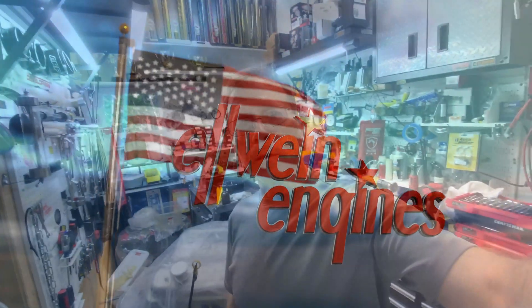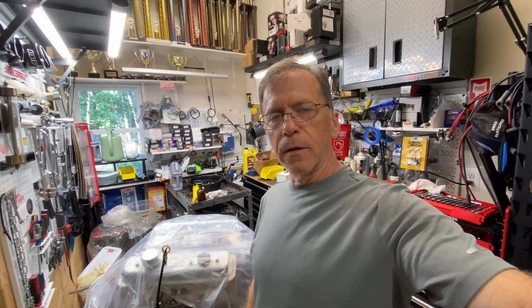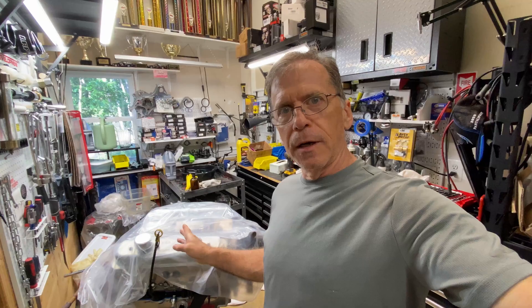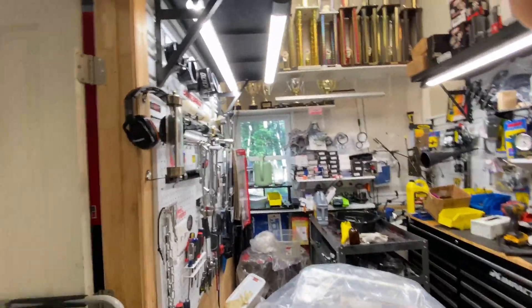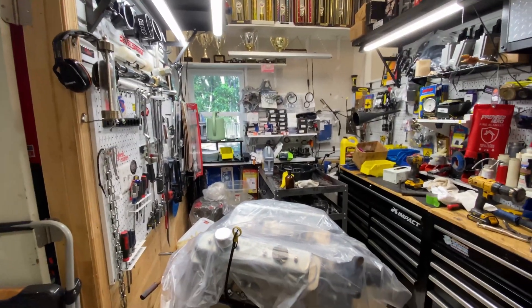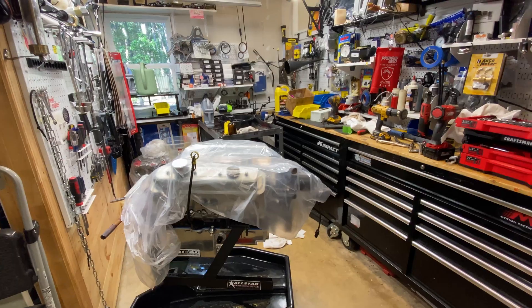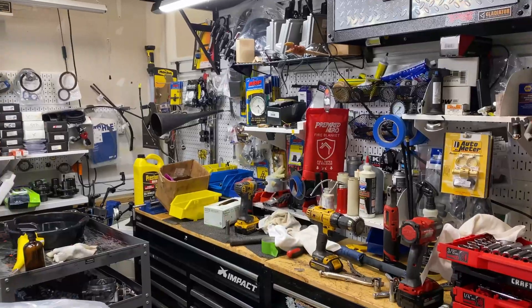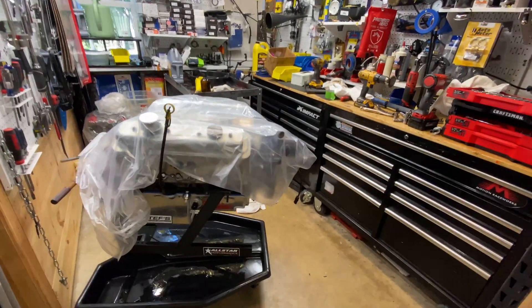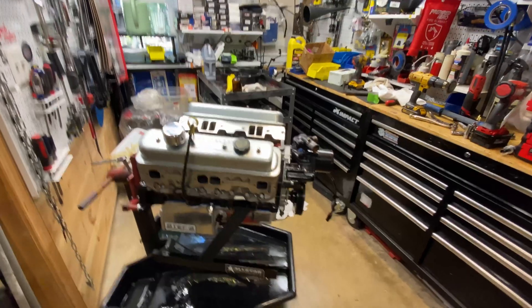Hey everybody, this is Carl Elwine here, Elwine Engines. I want to do a narration and show what I did yesterday trying to figure out an oil pressure — an air-oil pressure problem. This engine was on the dyno the other day and I haven't posted anything about it. Yesterday I did troubleshooting and discovered the solution and fixed it, but I didn't do any video. This is Tim Cahall's engine.